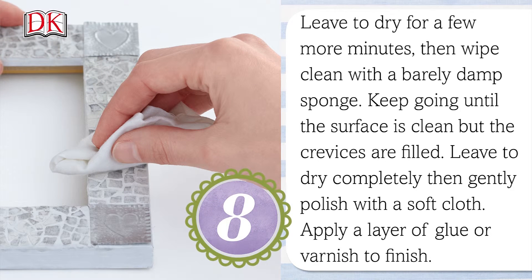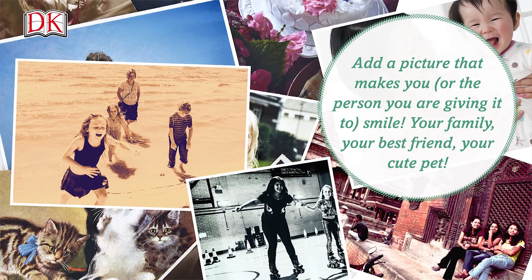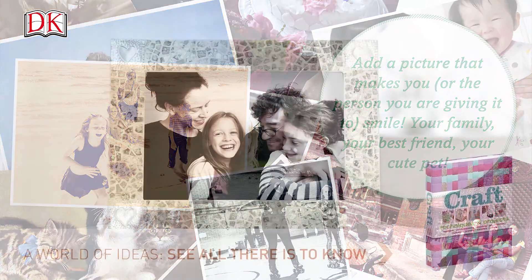Leave to dry for a few more minutes, then wipe clean with a barely damp sponge. Keep going until the surface is clean but the crevices are filled. Leave to dry completely, then gently polish with a soft cloth. Apply a layer of PVA glue, craft glue, or varnish to finish. Add a picture that makes you or the person you're giving it to smile — your family, your best friend, your cute pet.